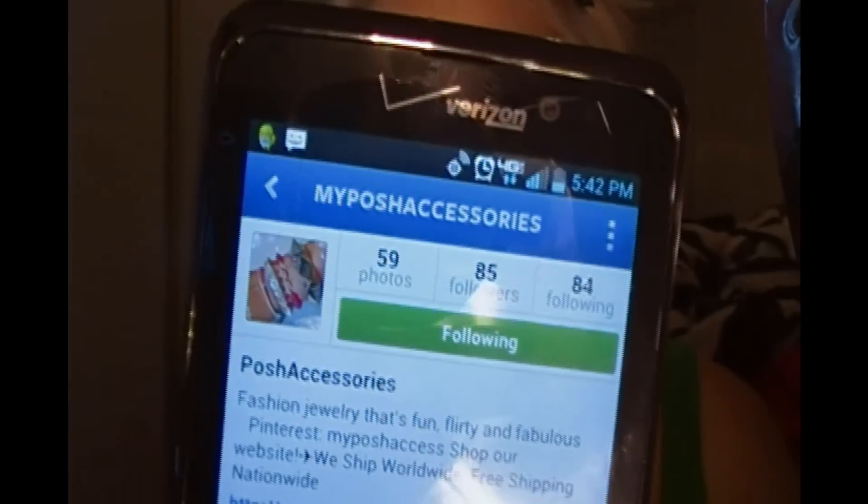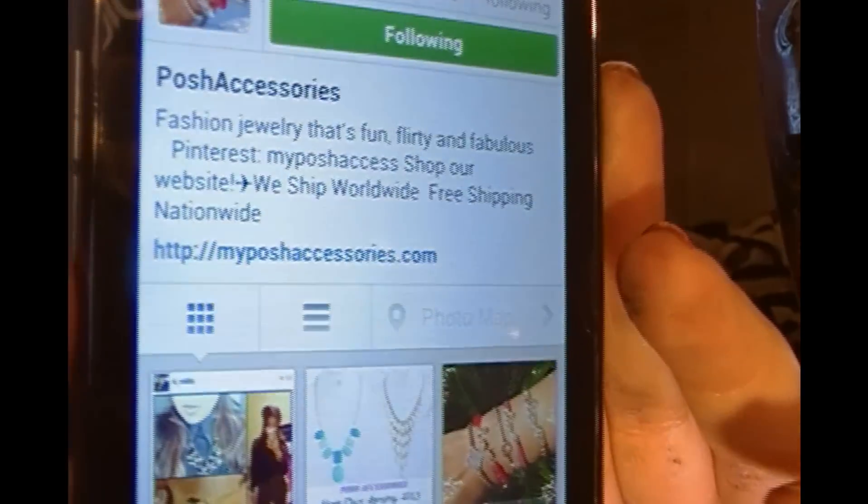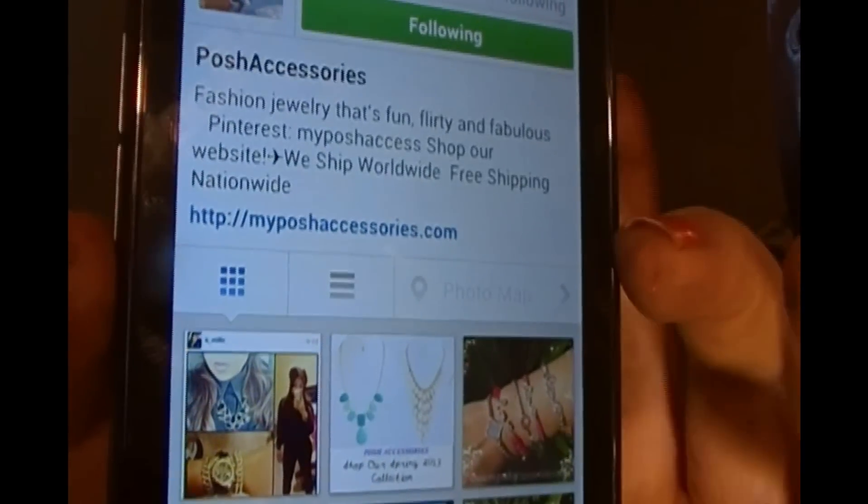Her Instagram is MyPoshAccessories, and the website is MyPoshAccessories.com right there in the blue.